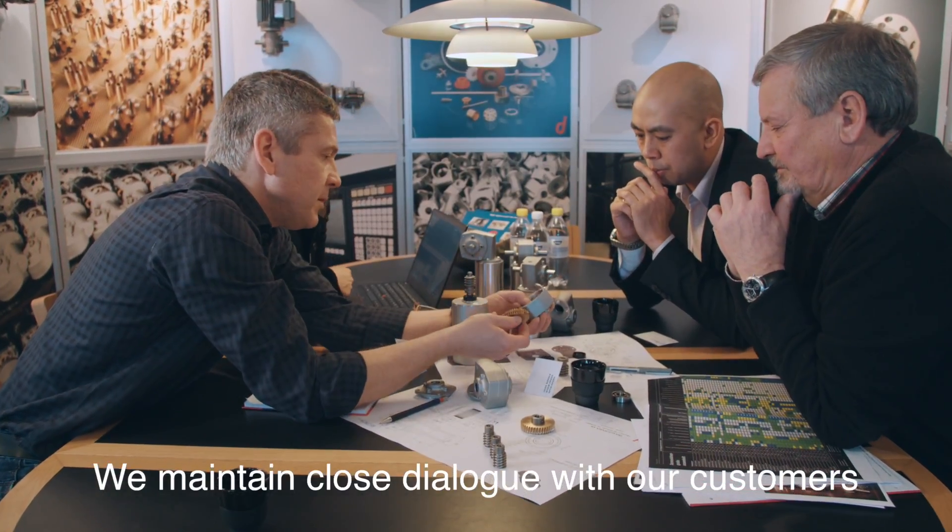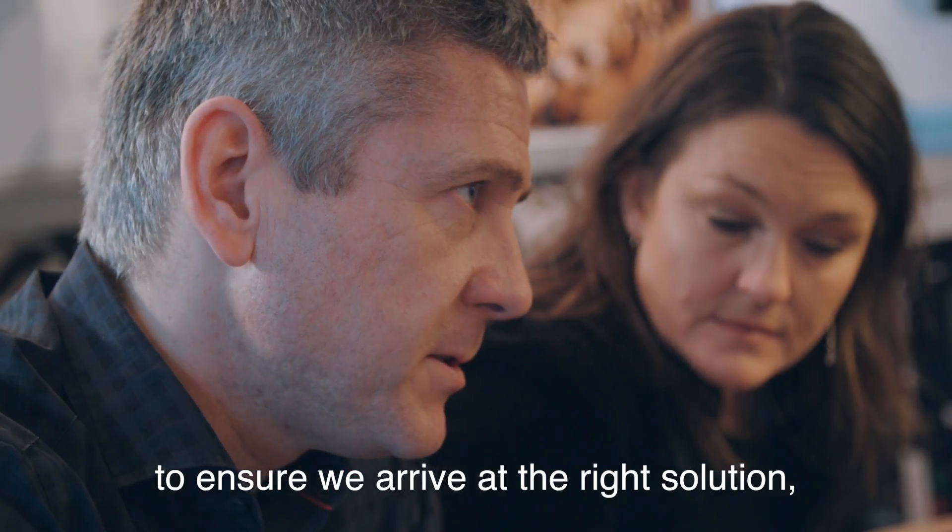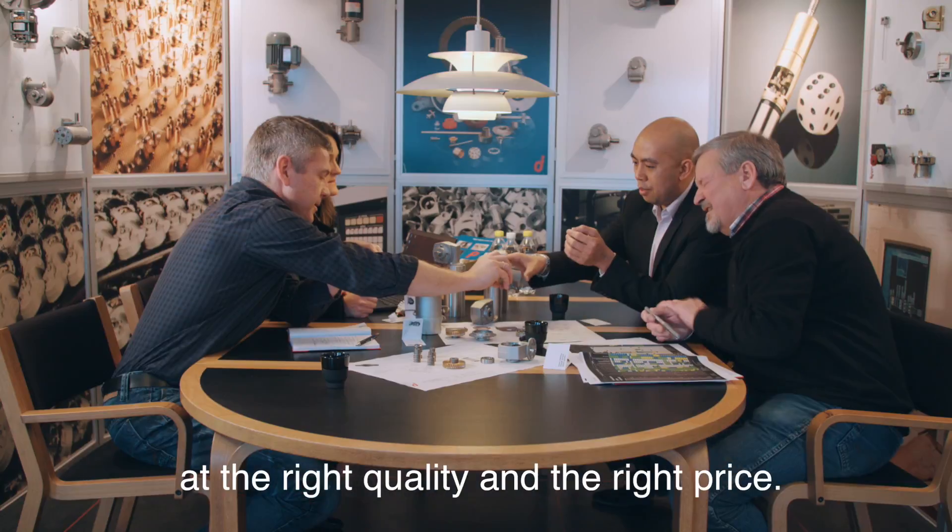We maintain a close dialogue with our customers through the design and development phase to ensure we arrive at the right solution, the right quality and the right price.